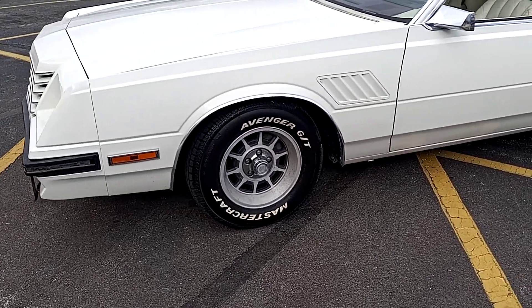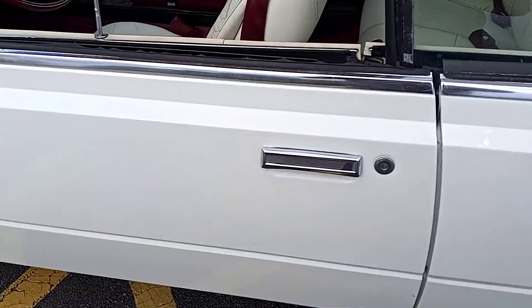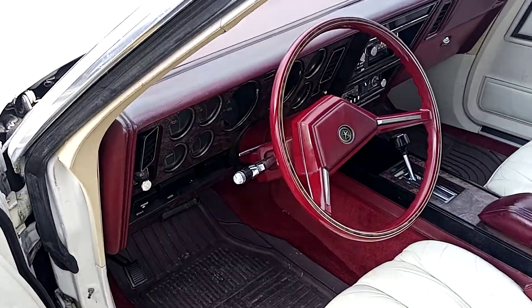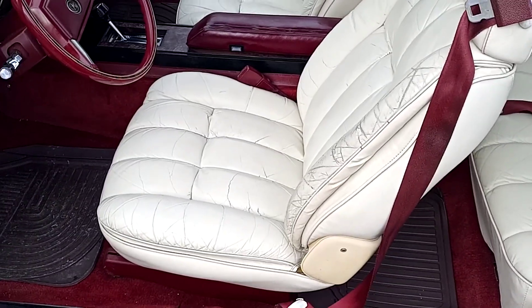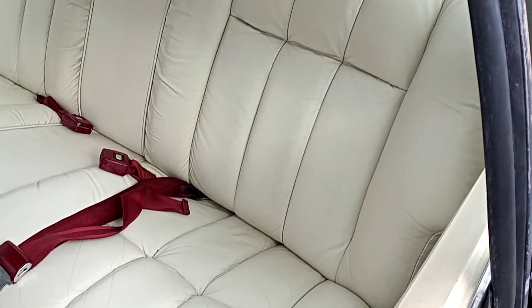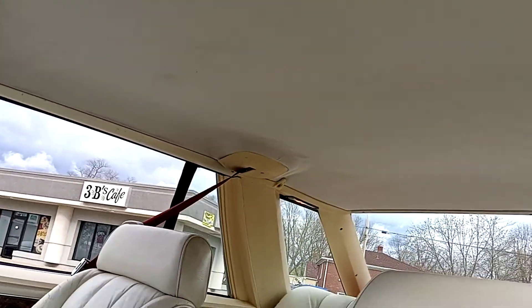Four matching tires, newer brakes front and rear, power windows, locks, cruise control, tilt wheel, optional leather seats which are actually pretty nice, especially considering the age. No rips, just a little fading. Rear seat is gorgeous. Passenger seat's real nice. Even the headliner's still in reasonably good shape.